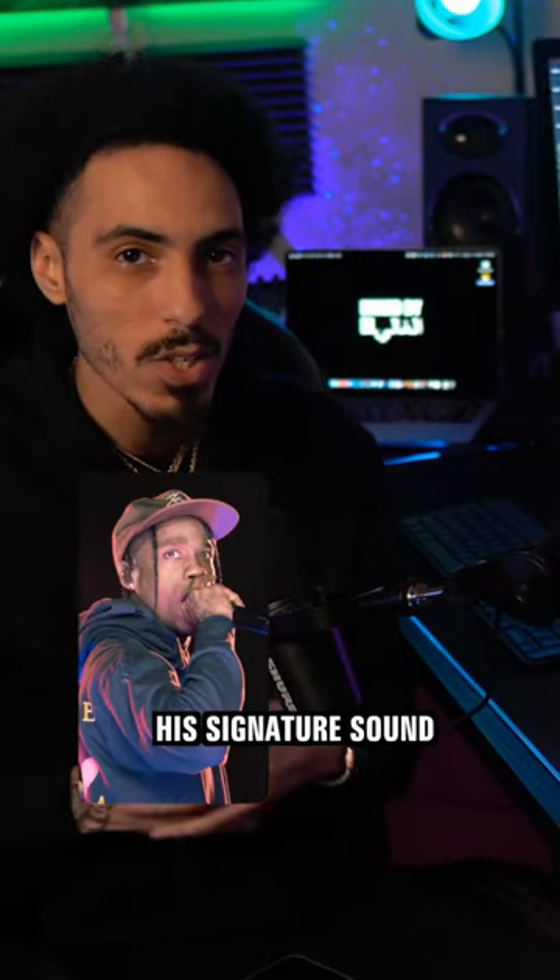You ever wonder how Travis Scott gets his signature sound? Well, I'm going to show you how I got this vocal to sound just like him.